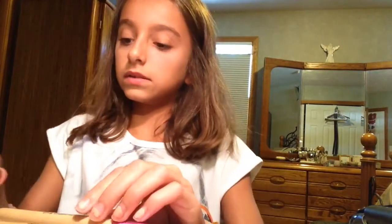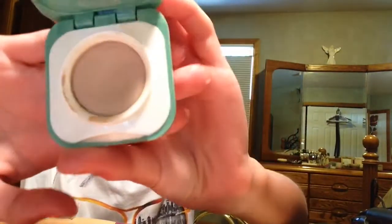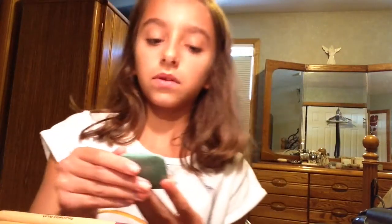So now I am going to put this eyeshadow on. It's kind of like a clear with a little bit of a shine to it, so that's what I'm going to do.